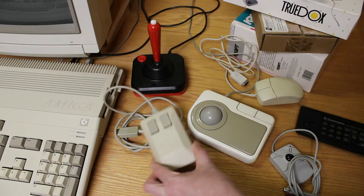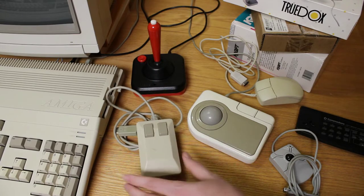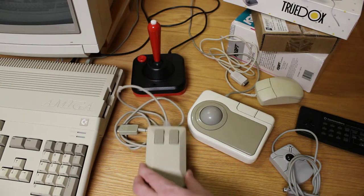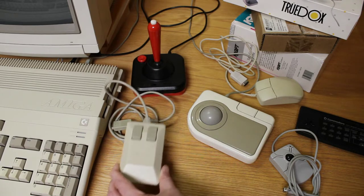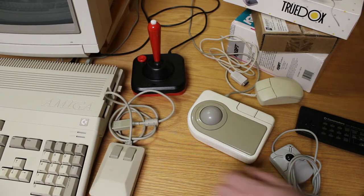I've used these mice a lot. I've worn them out before. I've actually worn out the buttons where you lost your click, which was very annoying. But back in the day, you could just run to the store and buy another Amiga mouse — not something you can do so much anymore. So I do have a few spares I keep around, but that's the original tank mouse.